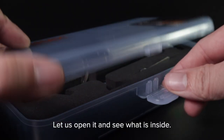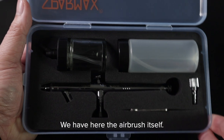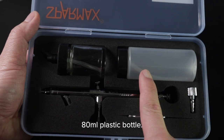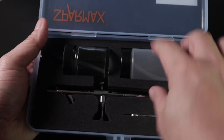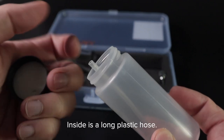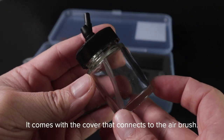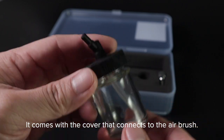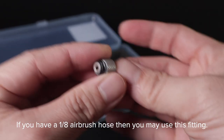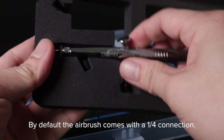Let us open it and see what is inside. Here are all its contents: the airbrush itself, a tiny wrench, a 1/8 PS fitting, an 80ml plastic bottle, a 22ml plastic bottle, and a plastic holder. Inside is a long plastic hose. There is also a 22ml glass bottle that comes with a cover that connects to the airbrush. If you have a 1/8 airbrush hose, you may use this fitting. By default, the airbrush comes with a 1/4 inch connection.